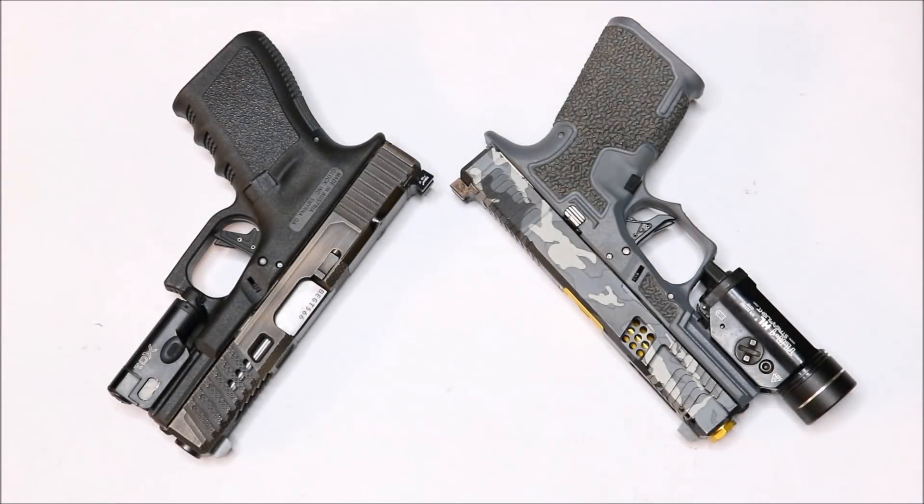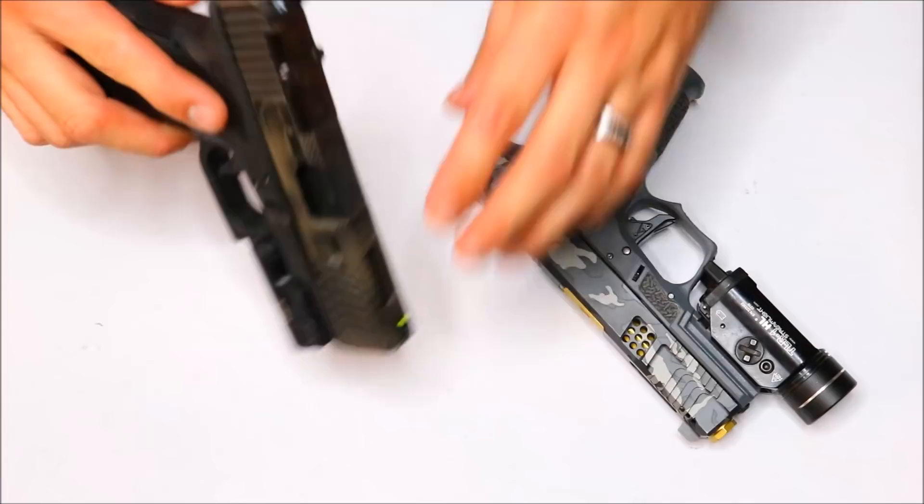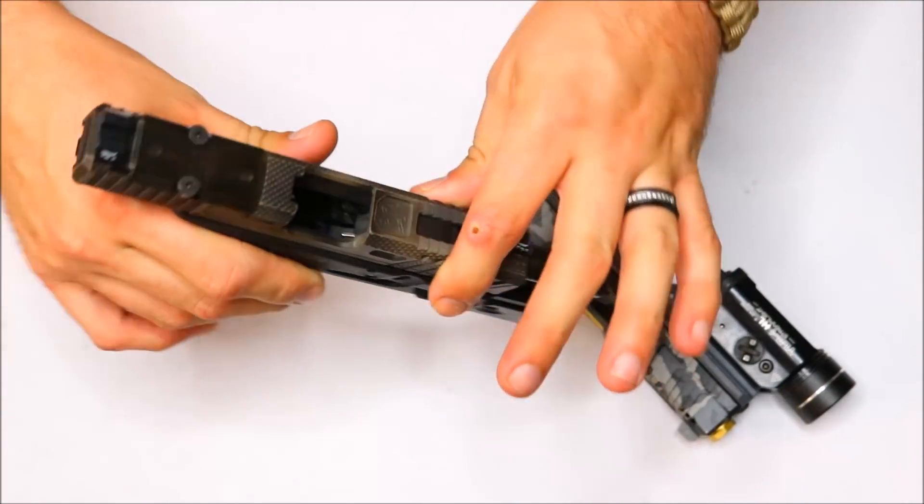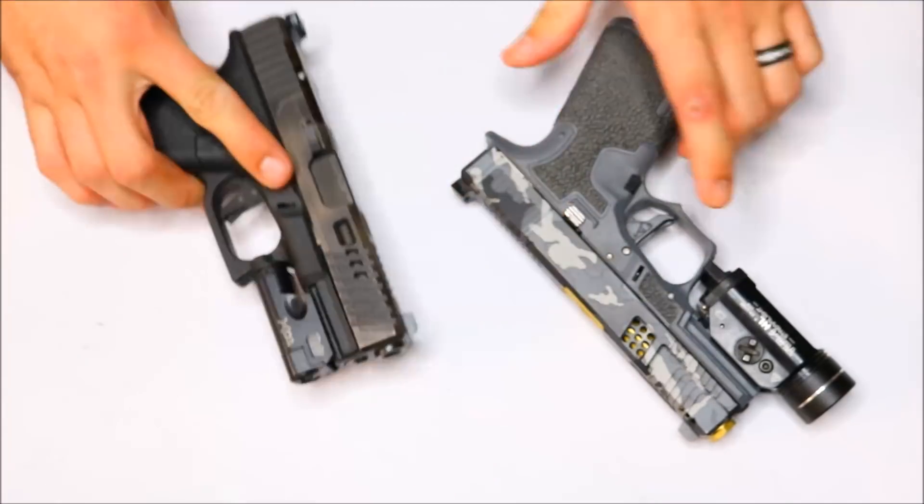Alright guys, welcome back. Tonight we're going to be taking a look at the Trijicon HD XRs. I've had these XRs for a couple months now. I used them on my latest Glock 19 build, so they are on this build right here. I'll go ahead and show you guys that the gun is clear. We will be playing around with it a little bit.